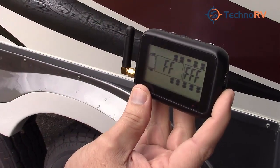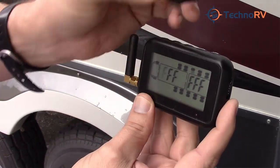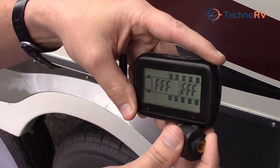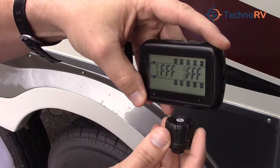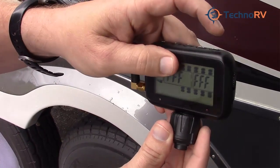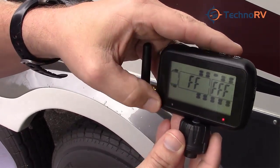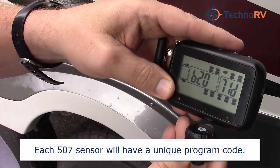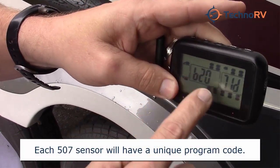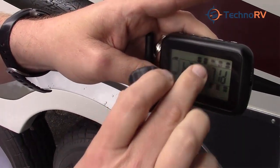Let's go ahead and program the cap sensor into the system. Hold the sensor close to the bottom of the monitor, then tap the code button, and just like that it's programmed. You can see it no longer has the F's on the screen — it's got a program number in there. That sensor is ready to go in that position.